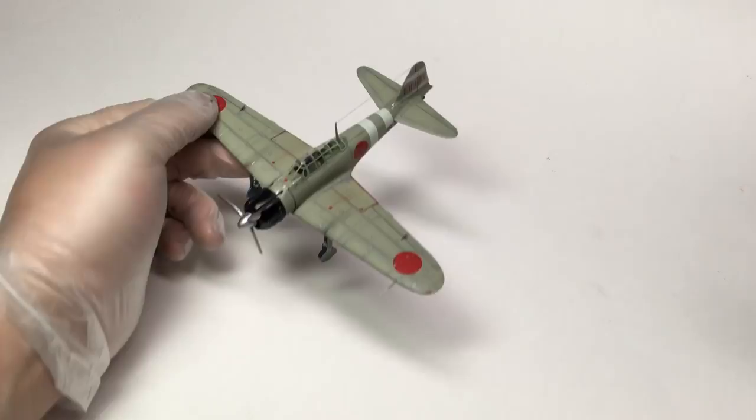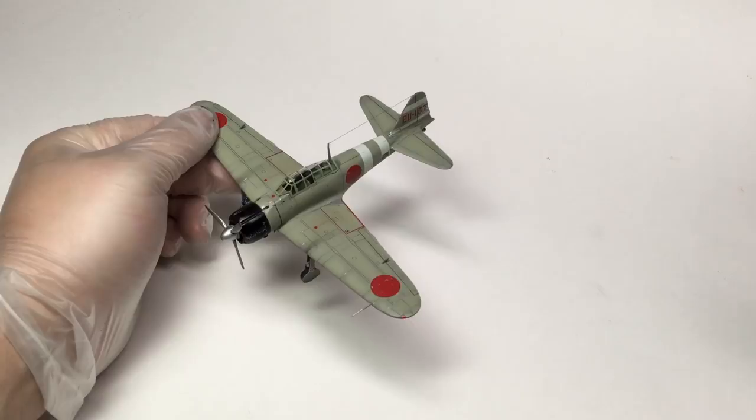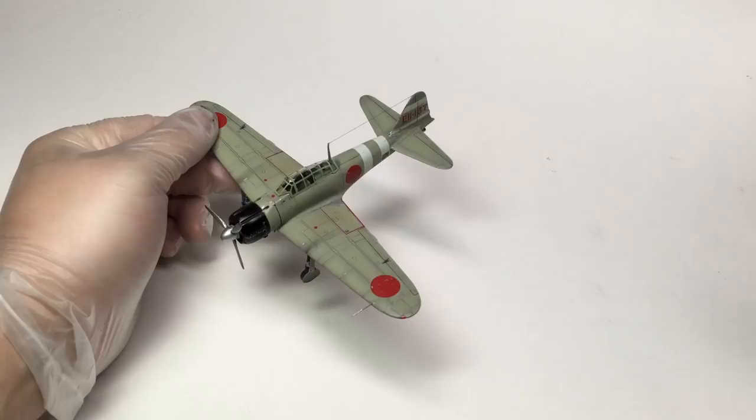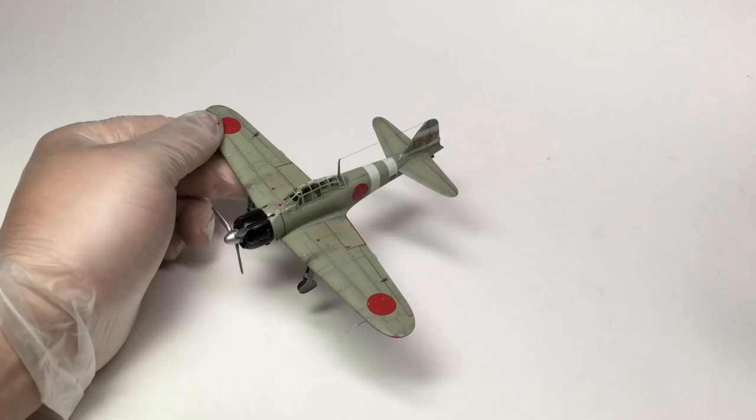First things first, my 1/72 scale Hasegawa A6M II. I think this is one of my best kits from this year, in any scale. I don't know how I did it, but the gun stains are just exactly what I was looking for. It really is a standout so far in my zero-in-every-scale project.